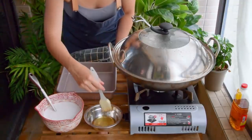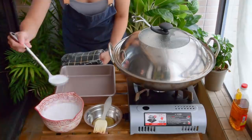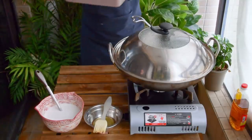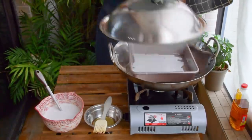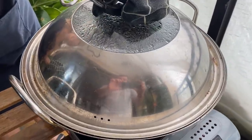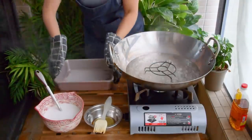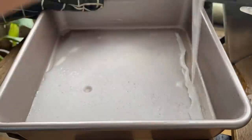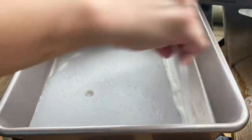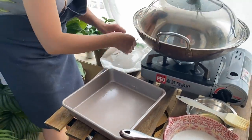Take out the tray, lightly brush some oil on, and stir the batter to make sure nothing has settled at the bottom. Scoop some batter onto your tray, just enough to spread over the surface. Put the tray in, make sure it's not tilted, cover, and steam on high for 2 and a half minutes. It will be done once you can see big bubbles forming underneath the rice noodle sheet. Then take out your tray. Use a bench scraper to gently lift the far end of the sheet, flip the edge over, and roll it with the help of the bench scraper till you reach the close end. Take it out and set aside.